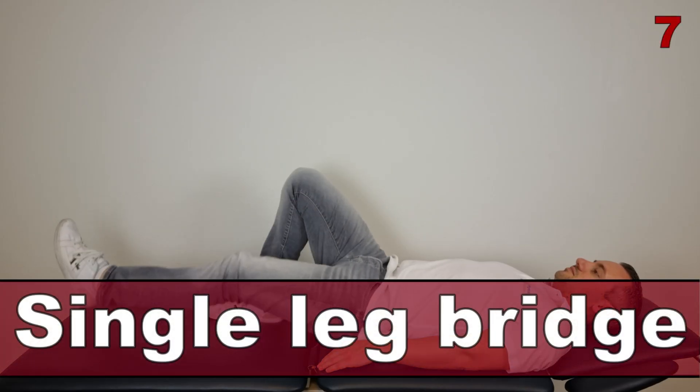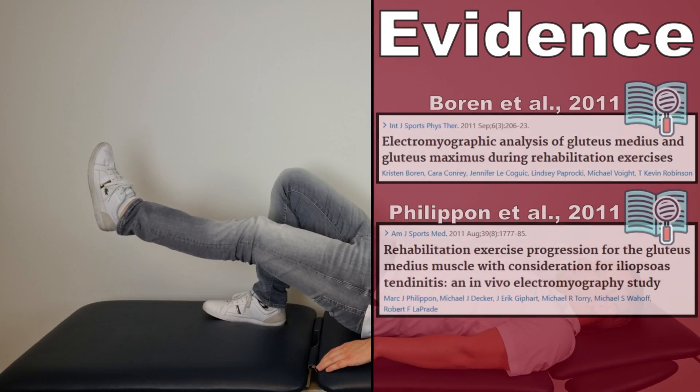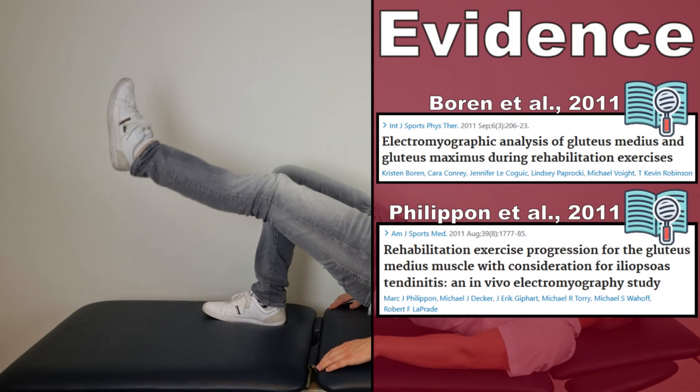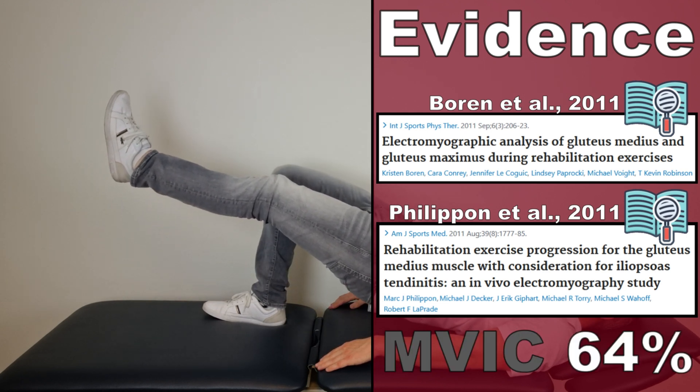The next exercise is the single leg bridge, as described by Boren et al and Philippon et al in 2011. This exercise generated an AMVIC of 64% in the gluteus medius muscle.